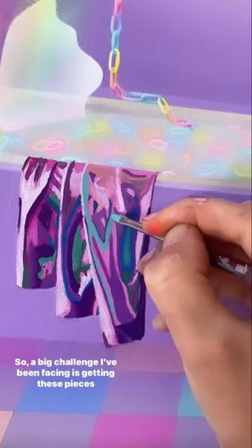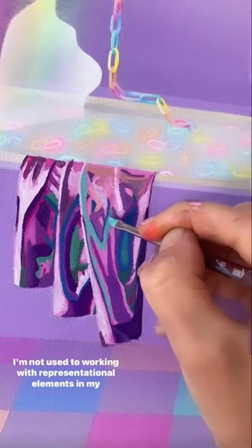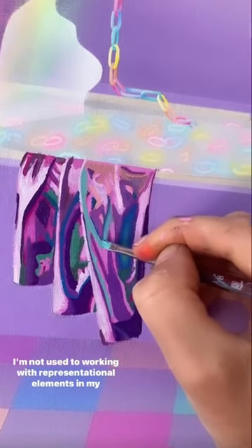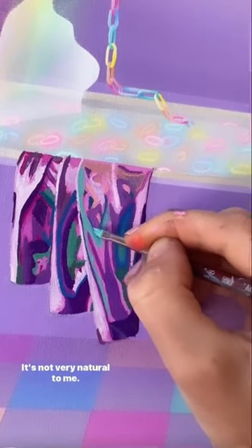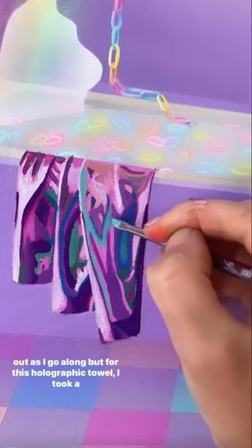A big challenge I've been facing is getting these pieces done in a timely manner. I'm not used to working with representational elements in my work — it's a new thing I've been adding. It's not very natural to me. I don't have formal training, so I've just been figuring this out as I go along.